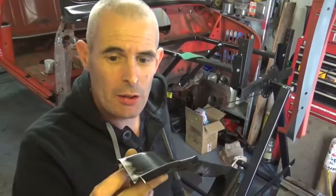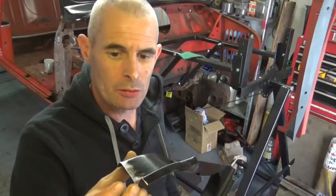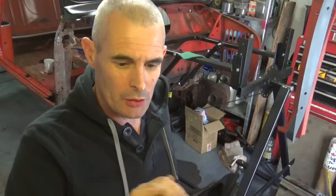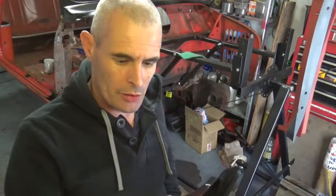Right, well that's all the shitty edges cleared up on the A-pillar and the step. So that's ready for painting — I've also given it a rub with a scotch pad.